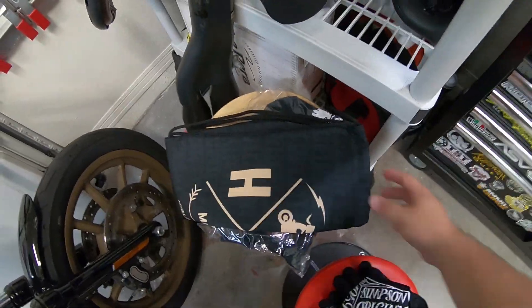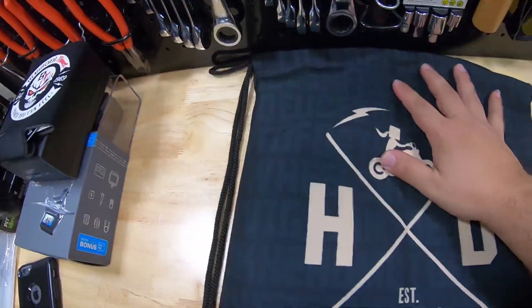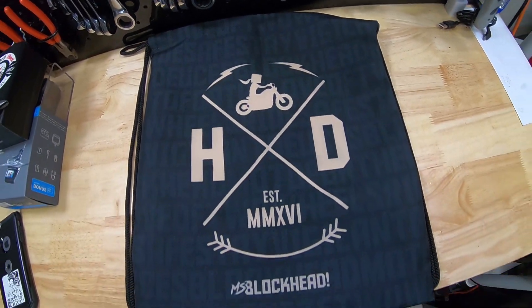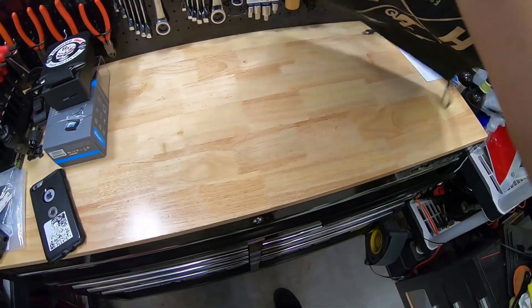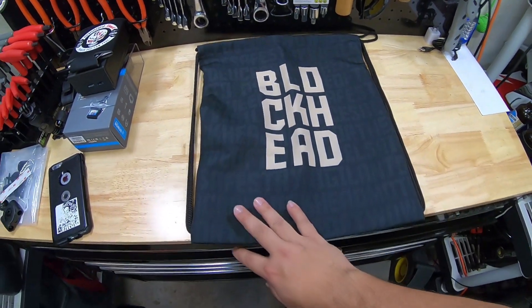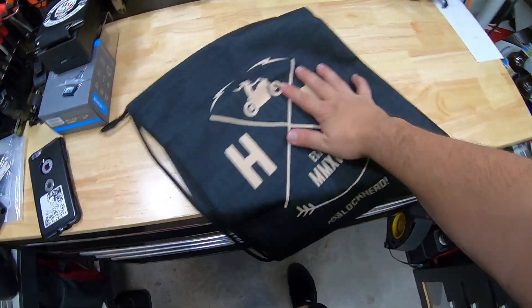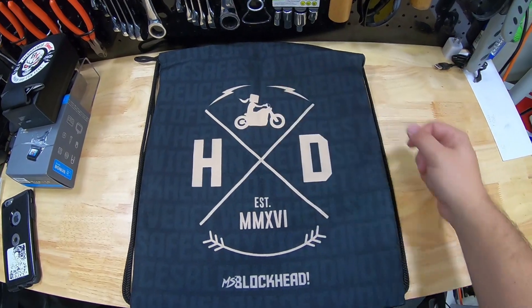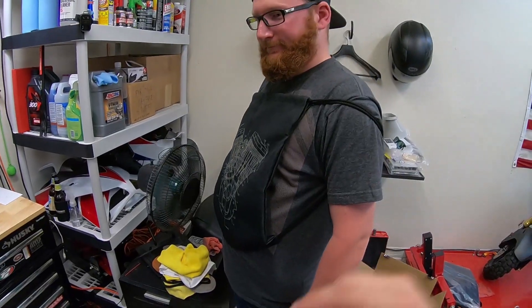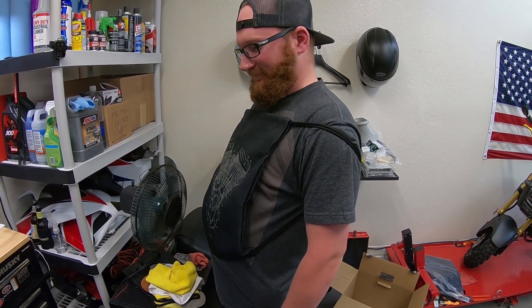And just to show you, for you ladies out there — or hey, if there's you dudes out there that want to support Miss Blockhead — we did make a Miss Blockhead version as well. This is going to be a logo that's on her tank, and then on the back it just says Blockhead. A little more minimal for the back — I didn't include the Ride Safe Stay Vigilant, I just wanted to throw her logo on there. You're totally supposed to wear it like that. You guys can if you want, I'm not going to judge you, but I wouldn't recommend it.